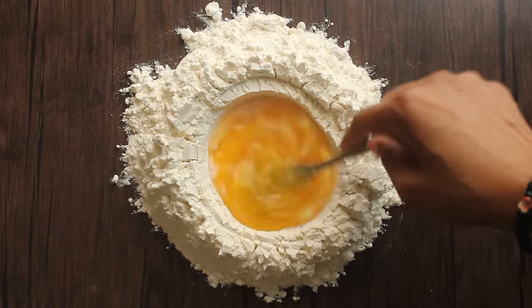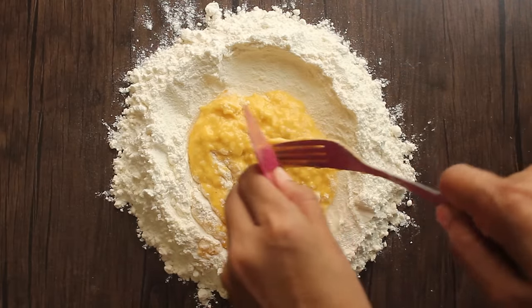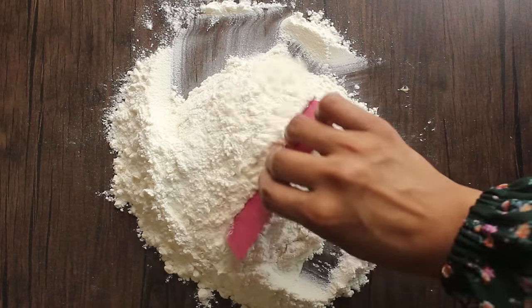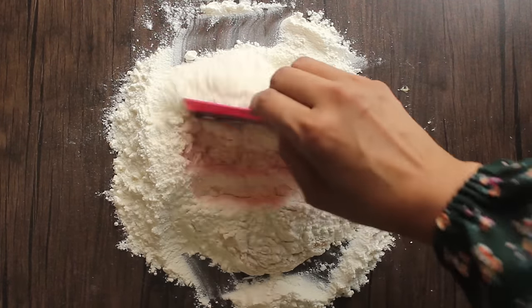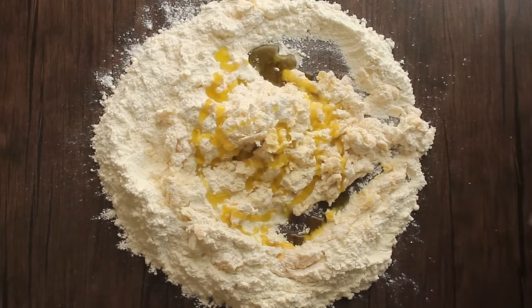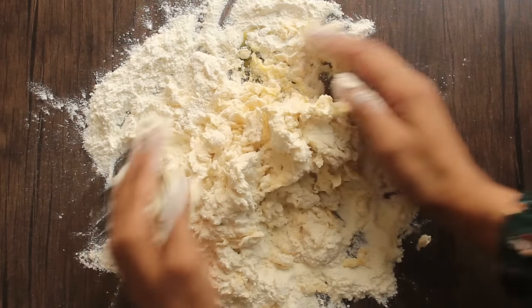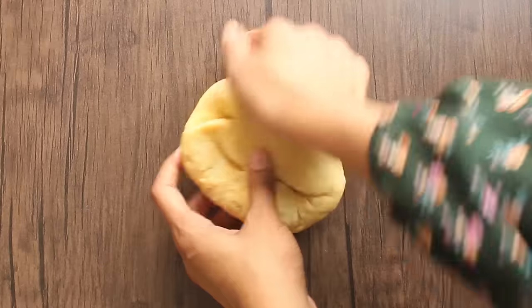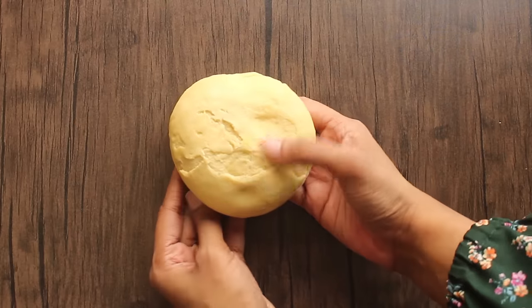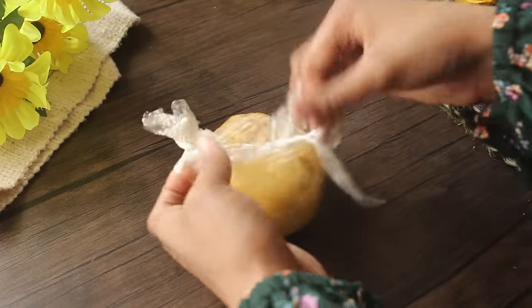We will add half a teaspoon of salt. Now we will mix it with a fork. When we mix the eggs, we will use a fork with a scraper. We will add the eggs and mix everything together. If we need water we will add it. Now we have our pasta dough made. We will cover the dough for 30 minutes so it will be better prepared.